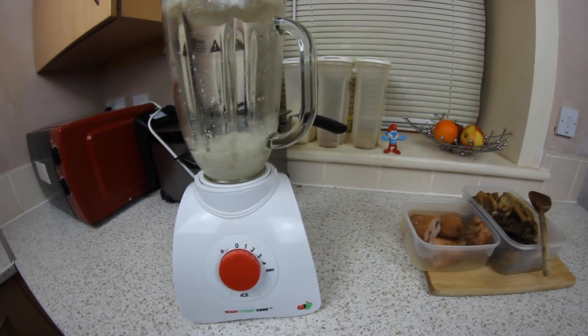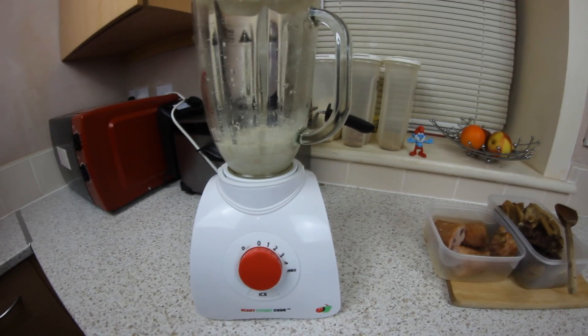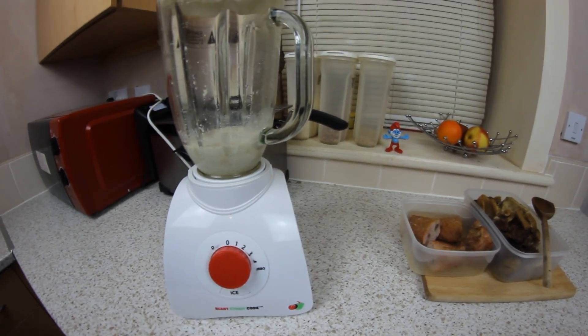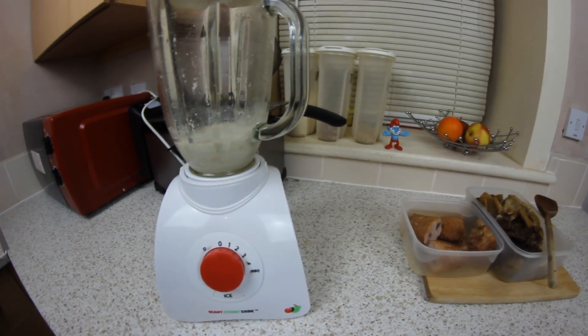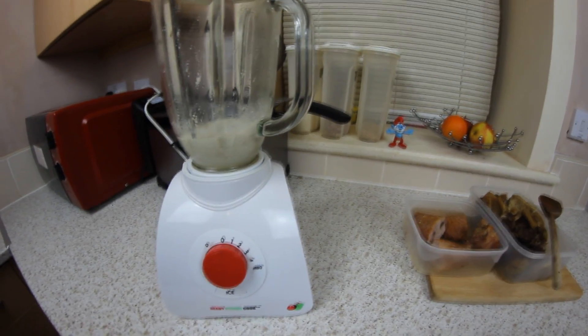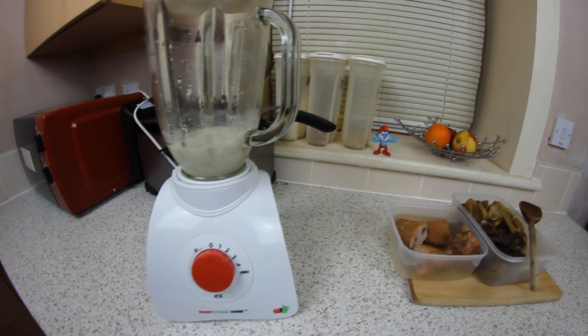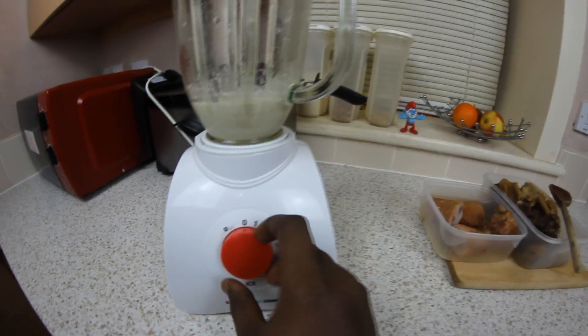In the blender here I've got my egusi, which is my melon — I've just mixed it with a little bit of water, so I'm going to blend it right now. They're usually common in sachets where it's already blended, but I like to blend it myself to make sure it's a lot smoother for a better texture when the soup is done.